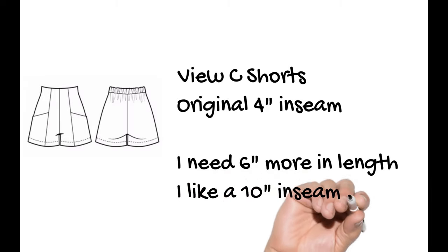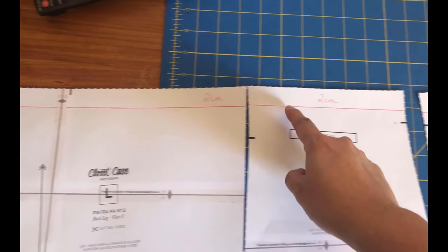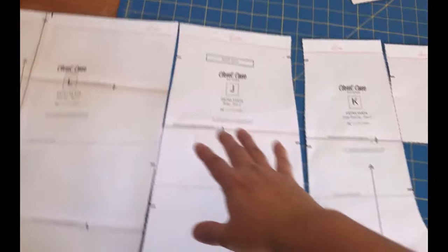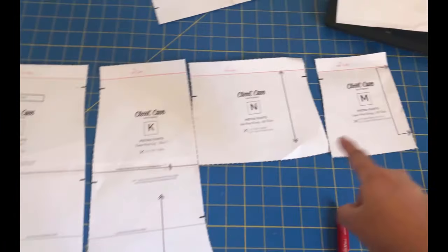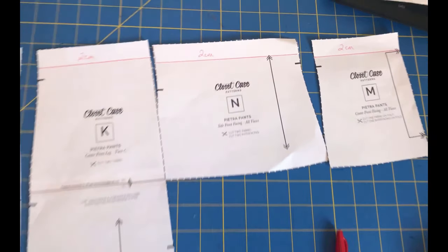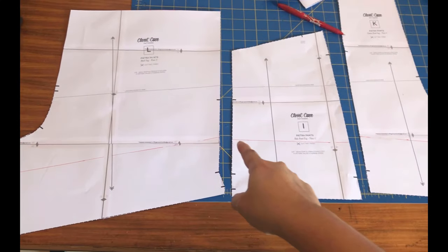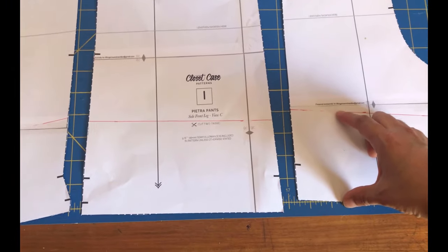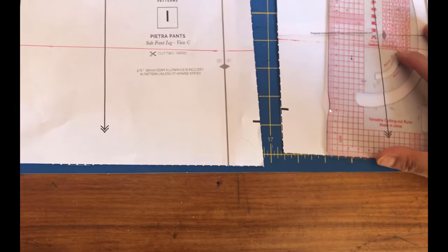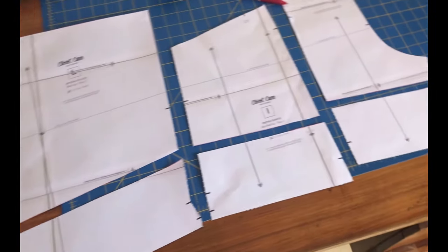The original shorts have a four-inch inseam and I find that super short — I'd like my inseam at ten inches at least, so I need to add six more inches in length. Before that, I found the red pants extremely high-waisted for me. On all the pattern pieces I've drawn a line at the top at two centimeters that I'm going to cut away — that'll just drop the waistline to where I want it. There are three pattern pieces for the pants plus the two facings, and I've done that modification to all of them.